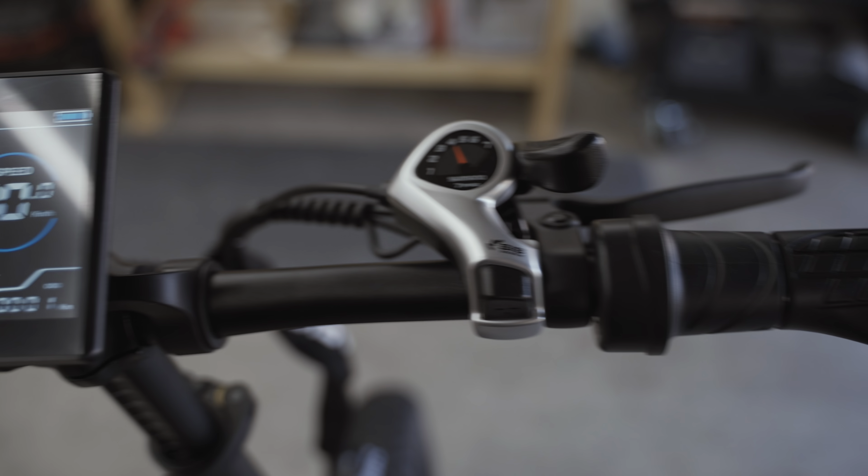I'll take you guys along on the ride — we'll see how powerful it is, how well it rides, overall build quality, top speed, and then a full extended range test to see how many miles we get throttle only. I'm going to do a speed run folding this thing to show how easy or hard it is. Boom — that was freaking fast. Then folding it back up. I also figured out that pressing up and down arrows together gets you into the settings, and it's P08 that controls the speed limiter.